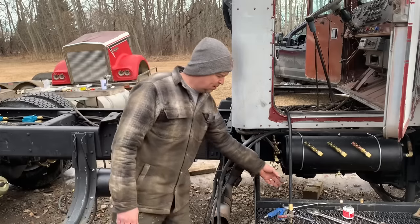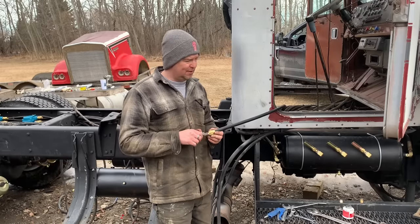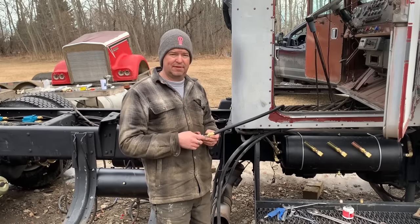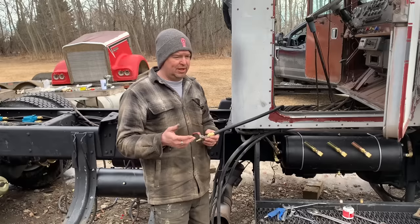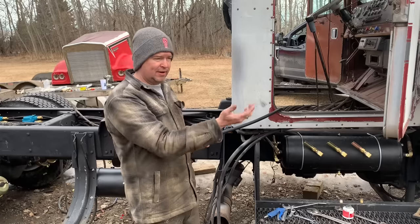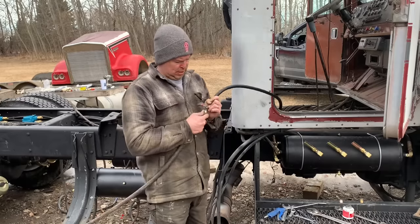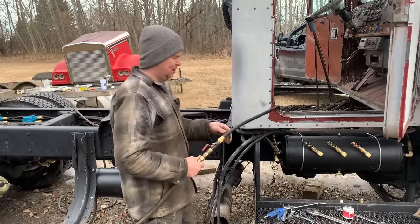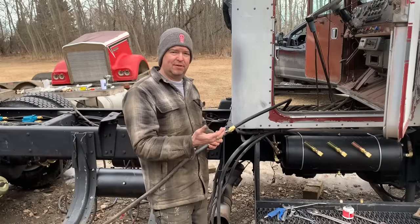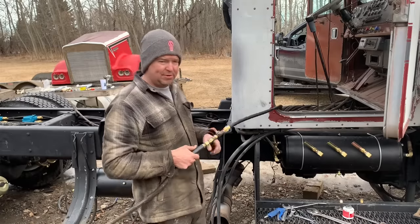One thing I did want to show was the anti-smoke valve, I like to call it. The previous owner had this installed and I wanted to make sure that I reused this. The reason I call it an anti-smoke valve is because these Cummins are notorious for smoking when you first fire them up and they're not up to temperature. Normally you'd let it sit there inside your shop smoking yourself out while it builds enough air to release the brakes and allow you to drive it out.